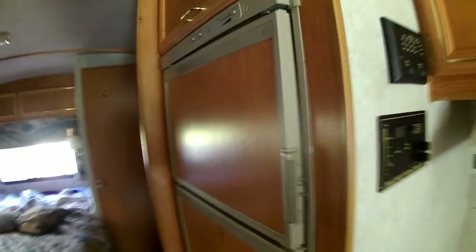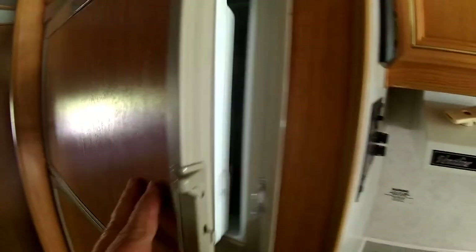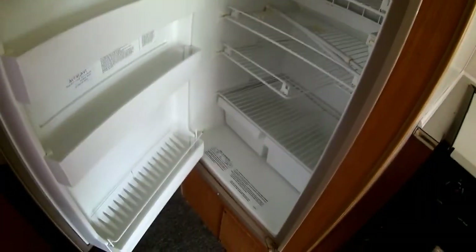And this is the freezer and the fridge. This is the freezer compartment, and this is the refrigerator — it's a nice sized refrigerator. It runs off either electric or propane.